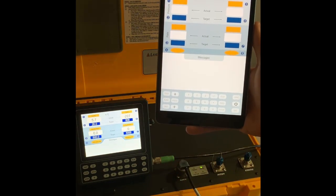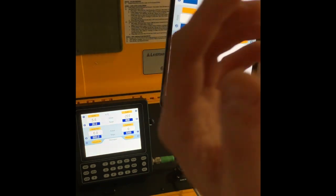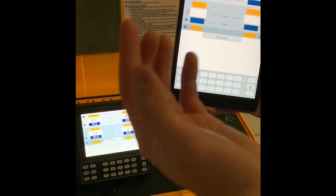As you can see, the interface between the wired remote and the Wi-Fi remote is very similar, which means if you've been trained on one unit, you've been trained on the other.